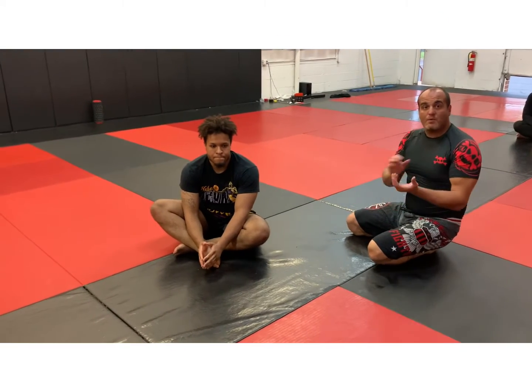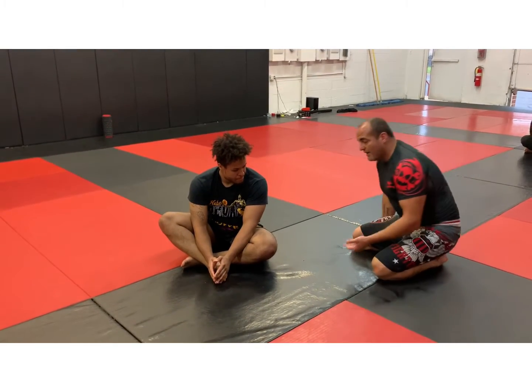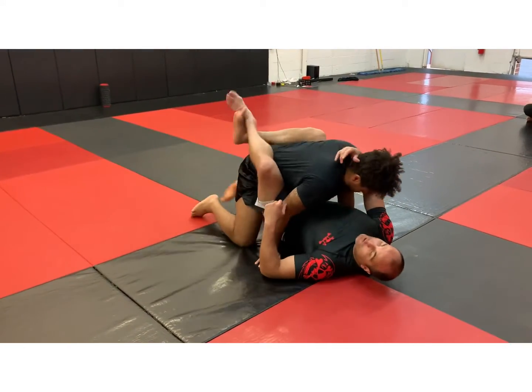The previous two videos covered the scissors sweep, then the two-on-one to finish the sweep. Now I'm going to bring him to the other side and threaten his back. So I have a scissor sweep here, full guard, and I'm going to go through the position very quick.